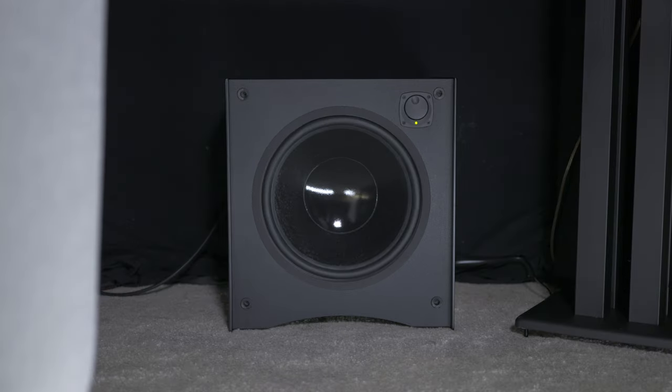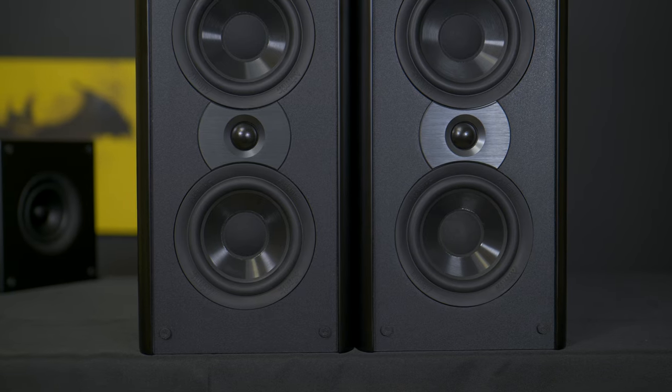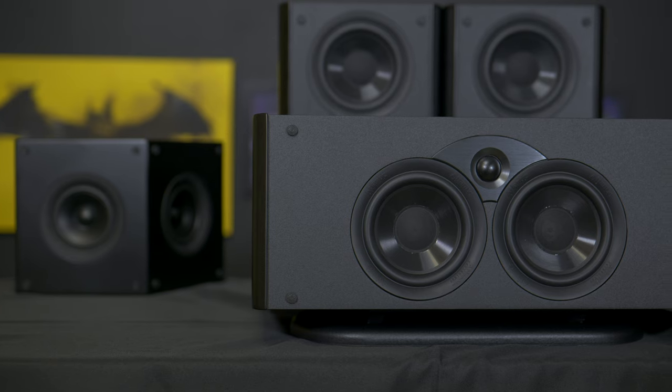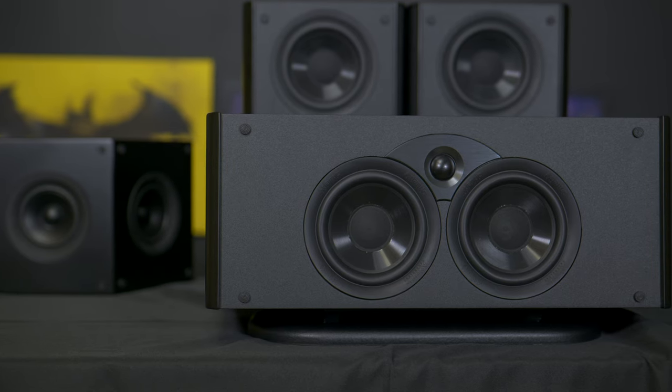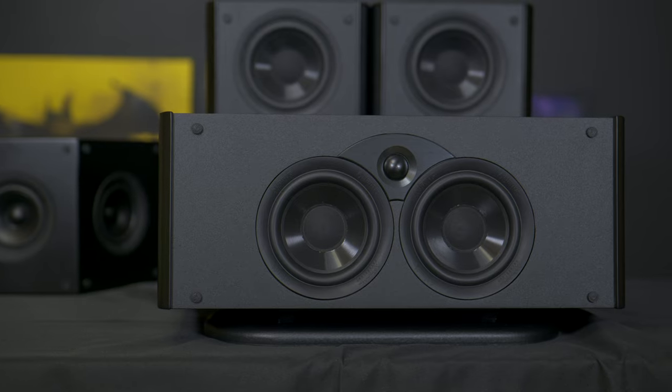The subwoofer provides deep rumbling bass that enhances those deep movie explosions. It's also worth noting that the 4400 left and right speakers are THX certified, ensuring cinema-grade audio performance for all those big blockbuster movies in your collection. Dialogue in movies remains clear and intelligible thanks to the well-matched center speaker, and the system creates an expansive soundstage, immersing listeners in a 360-degree audio experience.